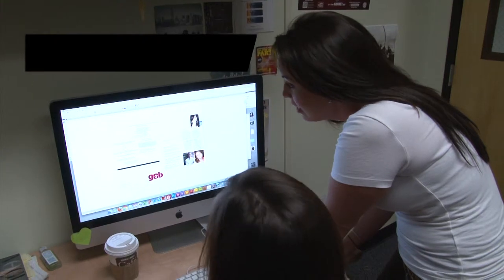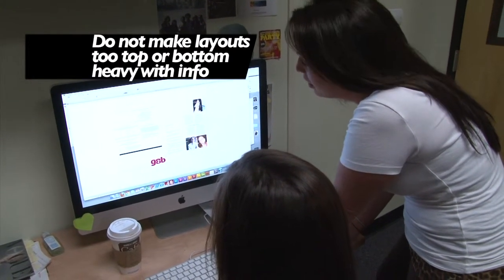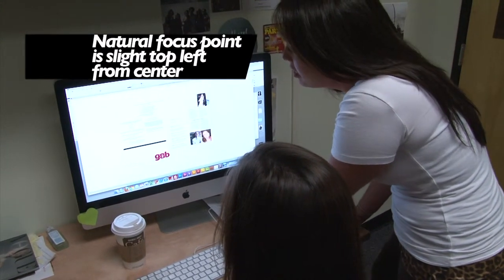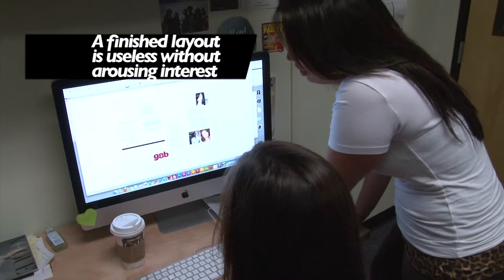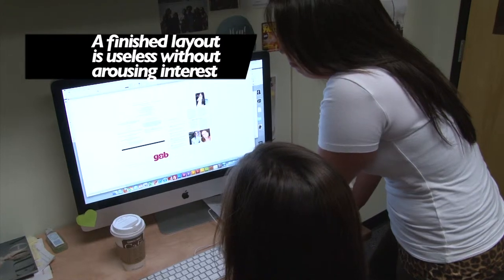You see all this up here? It's way too top-heavy. You need to put it more balanced around the page. And then you have all the blank space up in the left corners — that's naturally where the reader's eye goes, so you need to put something there. It's not interesting whatsoever. This layout's not even done. It's useless to me.